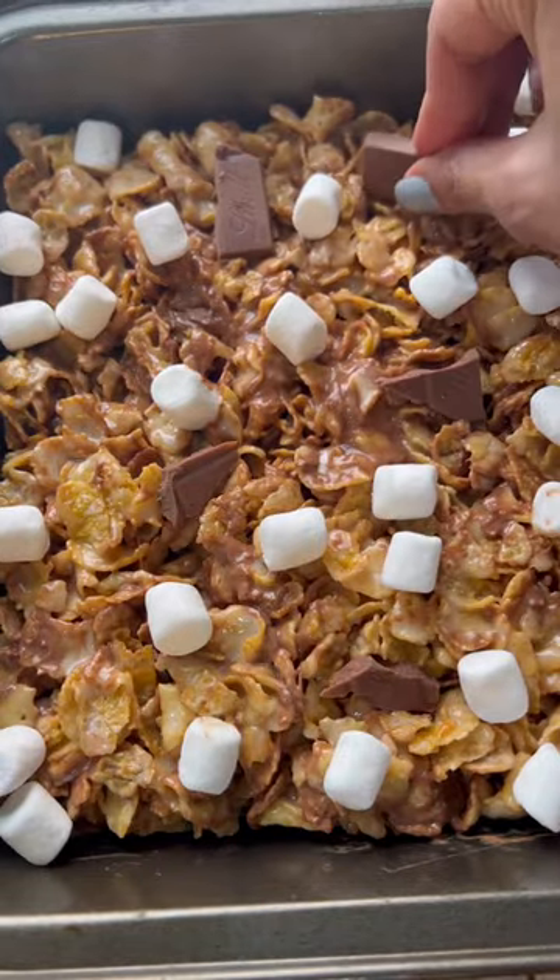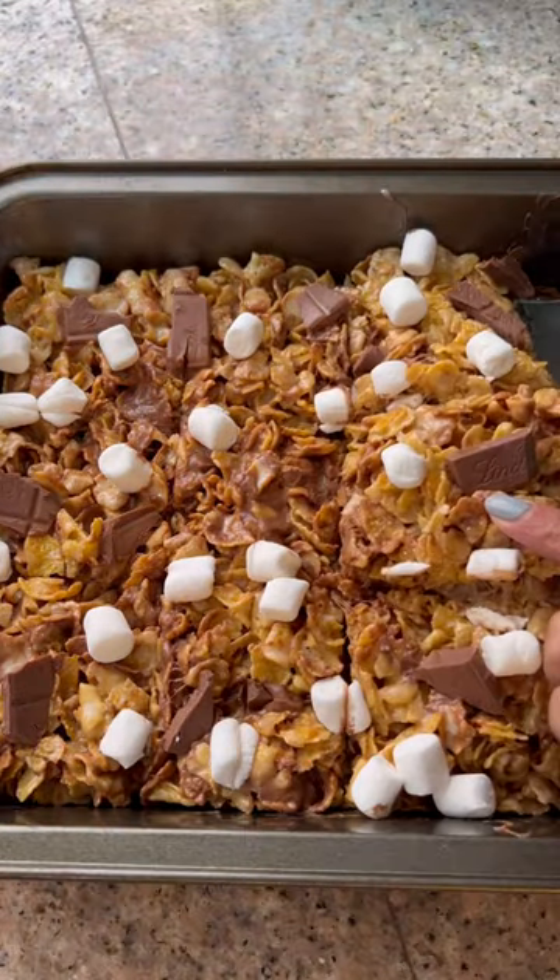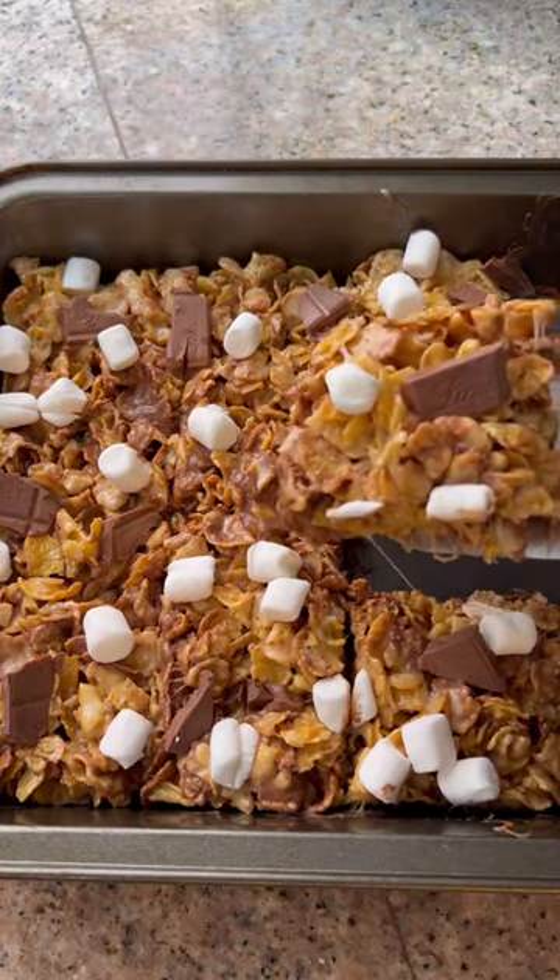I saved some marshmallows and some chunks of chocolate just to make it look really pretty on the top. Refrigerate this until firm. When it's ready to serve, cut them into squares and serve them up.